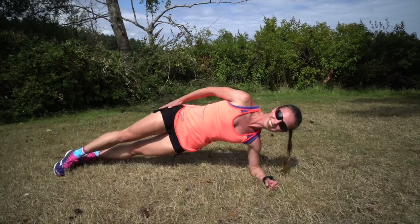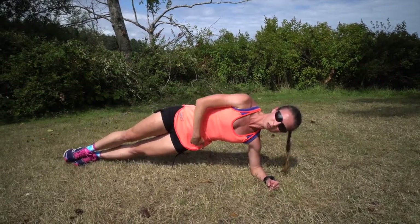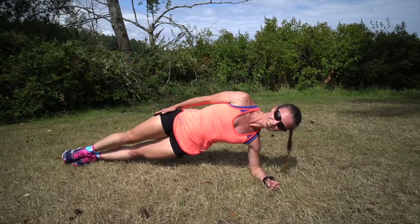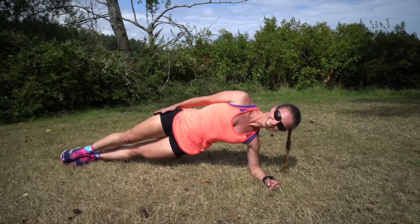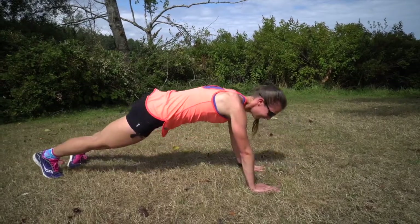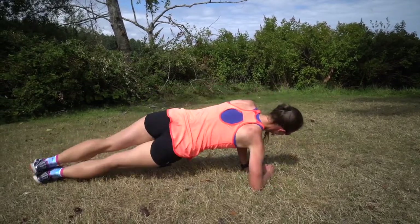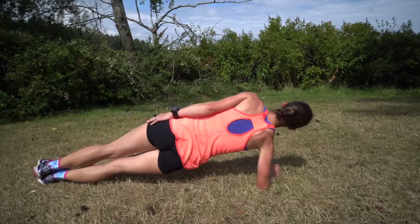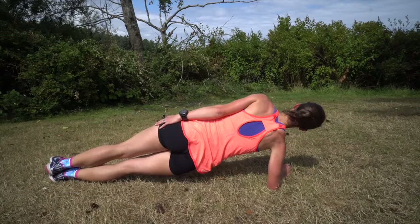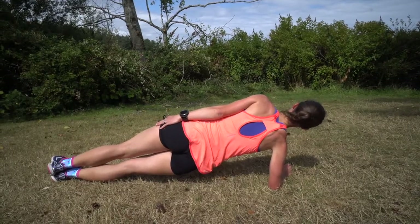There is also the side plank, where you want to engage your obliques and keep your body nice and straight. You want to do both sides equally — so if you're holding your left side for 20 seconds, you also want to do your right side for 20 seconds as well.